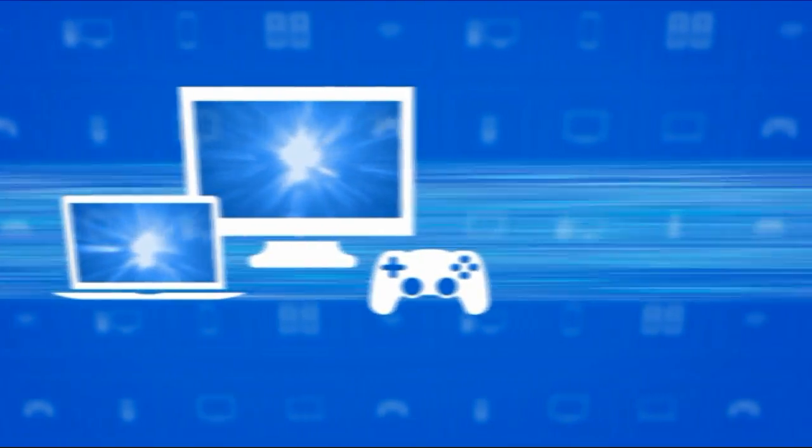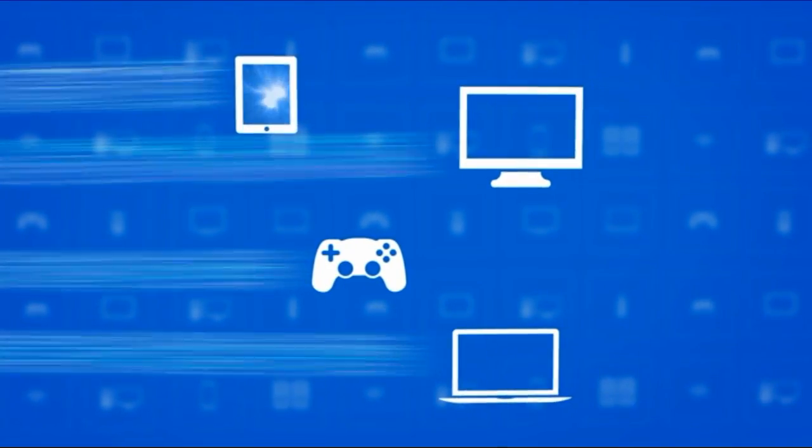What that means is you can have multiple devices streaming HD quality content all at the same time, as well as having all your other devices connected without experiencing lag.